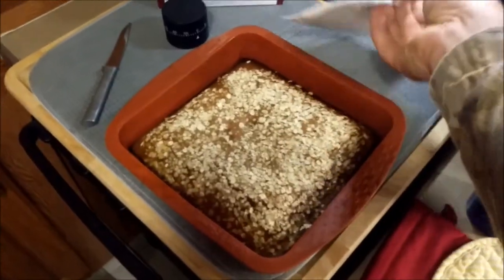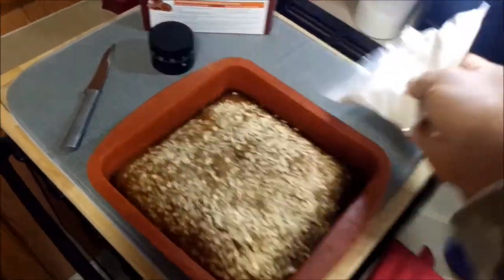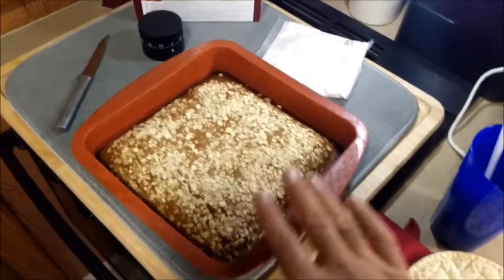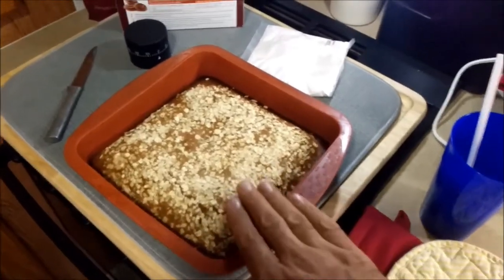Now we're going to take the glaze, whisk it with some milk, and pour it over the top — after this comes to a complete cool.